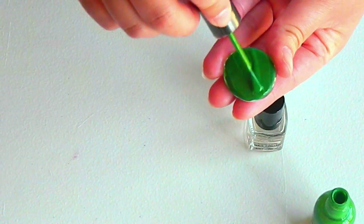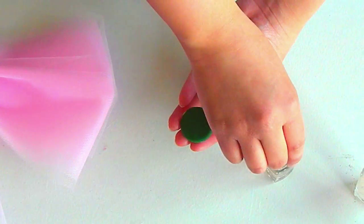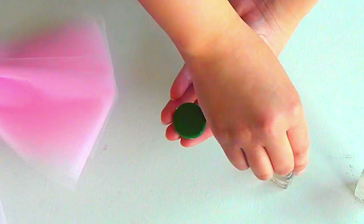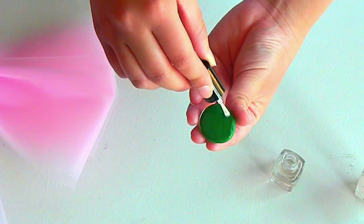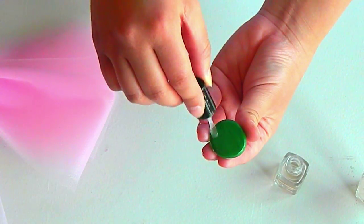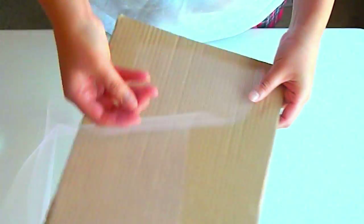Once you've used enough nail polish to cover the back completely, use only one coat of your top coat to seal the polish. You can definitely substitute nail polish for acrylic paint as long as you still use the top coat or Mod Podge to seal it.